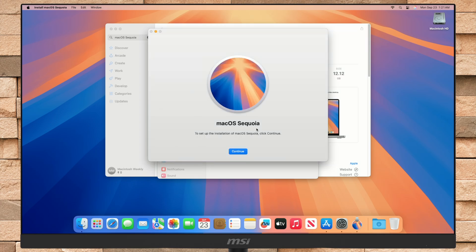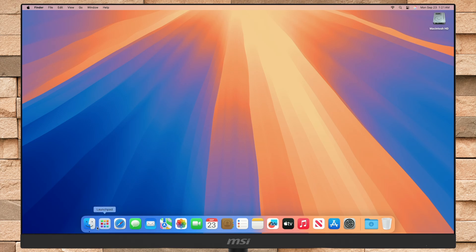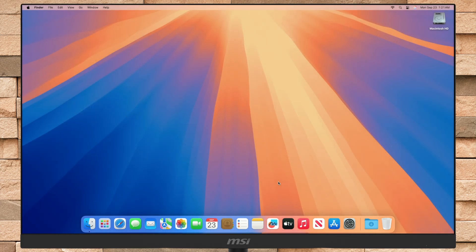After the macOS Sequoia installer is downloaded, it will open automatically. By default, the downloaded installer will be moved to the Applications folder, which can be accessed from the Launchpad. Now plug in your external storage device into the appropriate port of your Mac depending on your Mac model. It's recommended to use a device with good read and write speed, for example any portable SSD or any enclosure with NVMe.